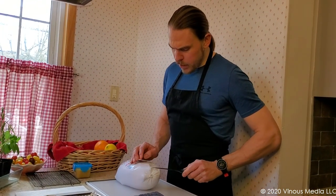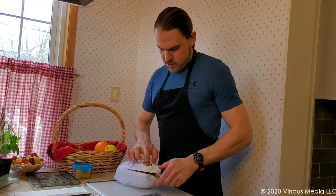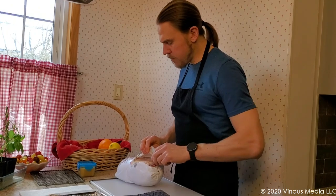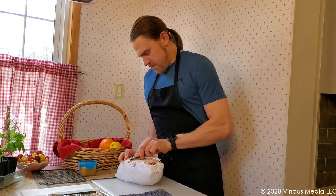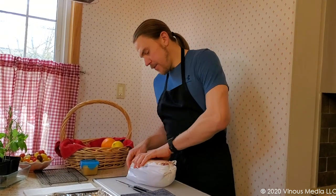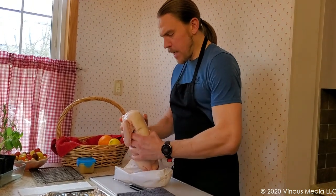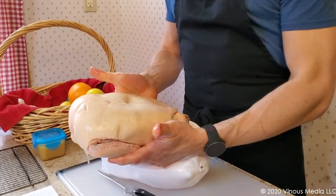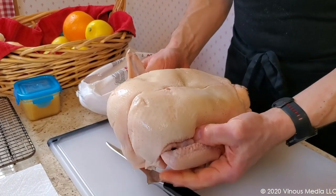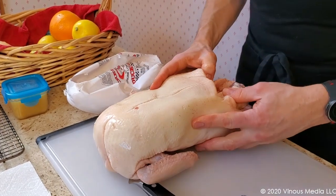We're just going to cut this open — there's going to be a lot of liquid in here. When you see how easy this entire preparation is going to be, you'll be amazed. What we have here is about a five and a half to six pound duck. But keep in mind, a lot of this is fat. For today, the only thing we're going to do is prep this for tomorrow.